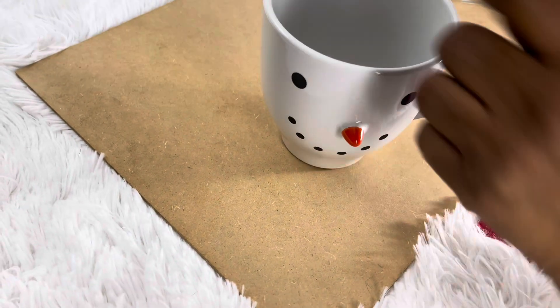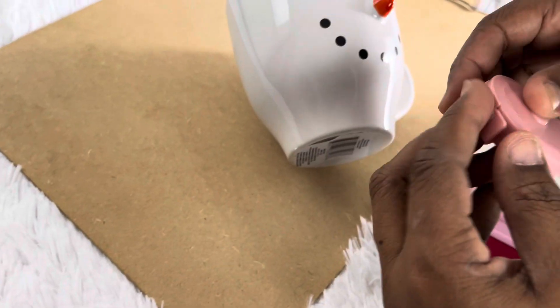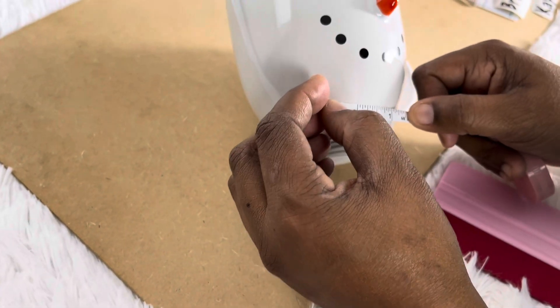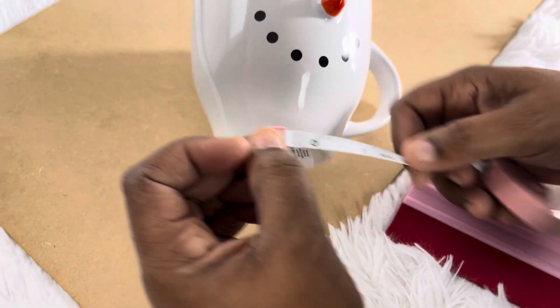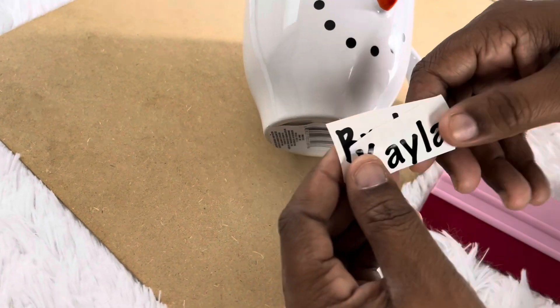We're going to put the name at the bottom and hot chocolate on the inside. Get your measuring tape and measure where you want it to go. Do your measurements however you want, and I did that already.